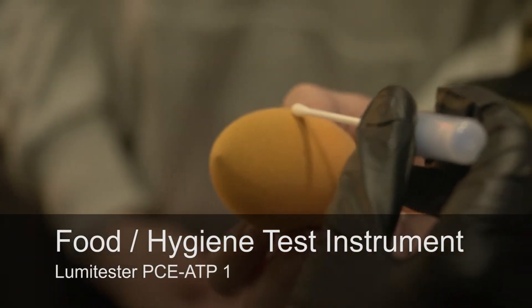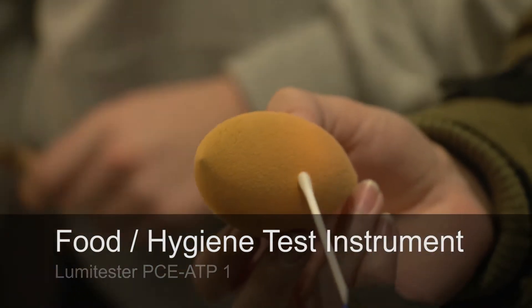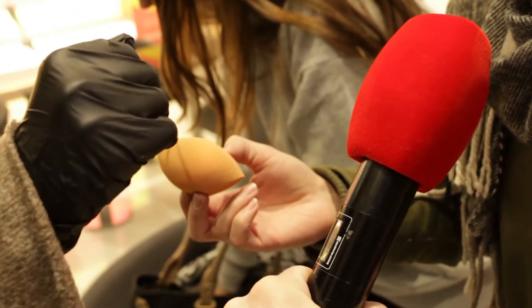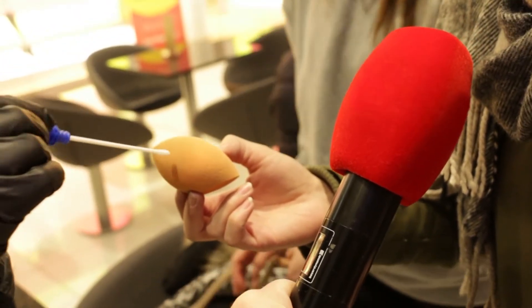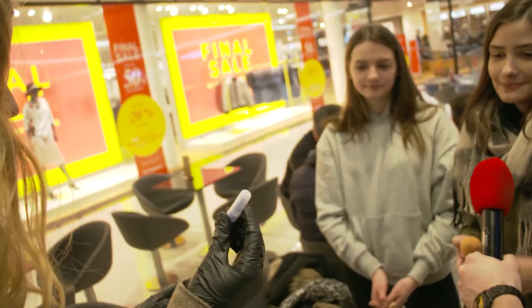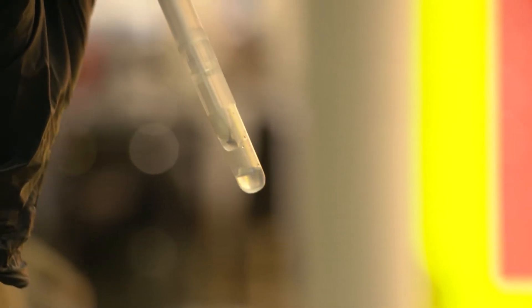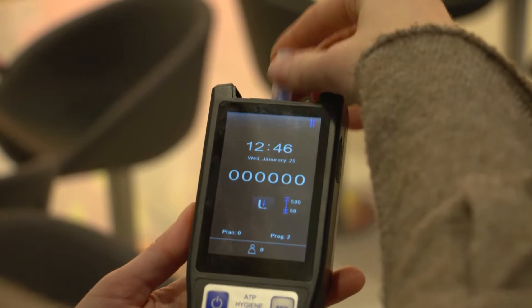To use the PCE ATP, you need to buy the swab, which is sold separately, and take a sample of the surface to be tested. Press the swab all the way down into the tube so the swab comes into contact with the reaction liquid and reagent. Gently shake the tube to ensure the sample is fully covered.